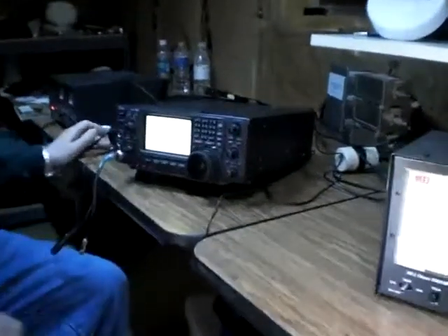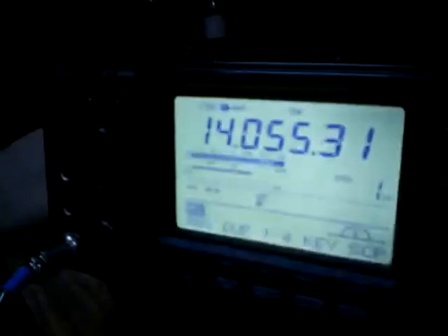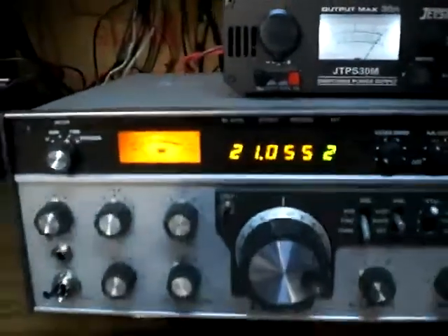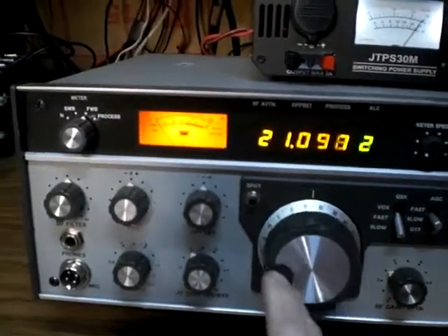For this next triplexer test, Marty is going to give us a dead carrier at 100 watts on 20 meter CW. Here's the wattmeter — 100 watts. And I'm right next to him, listening on the Corsair. We're going to scan the CW portion.